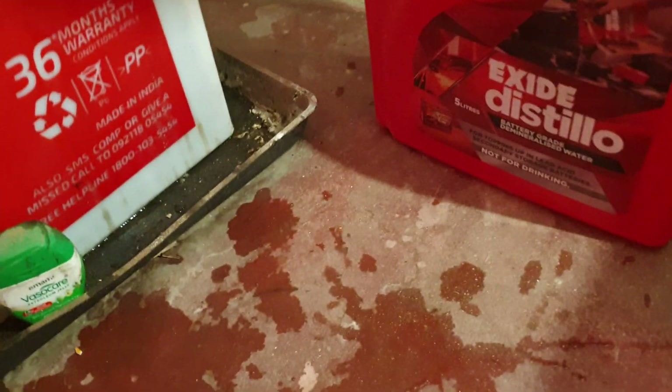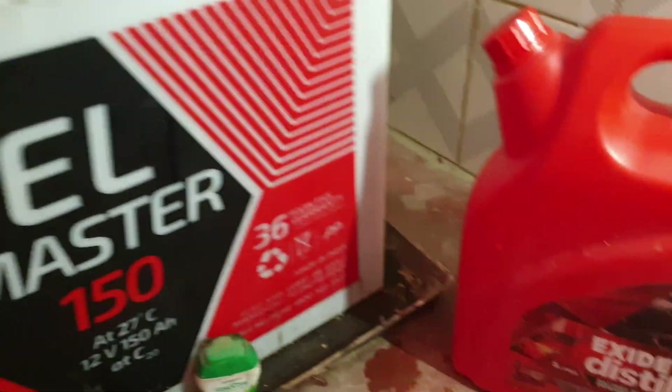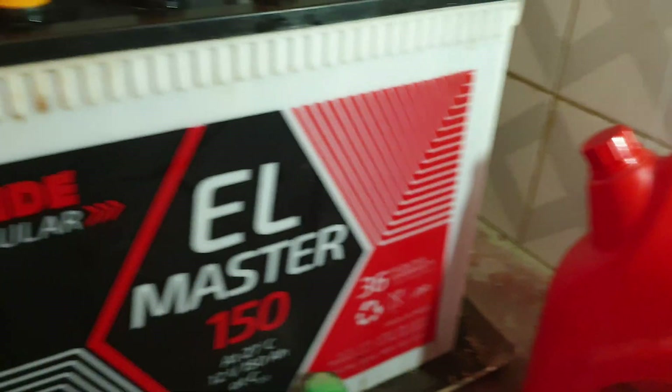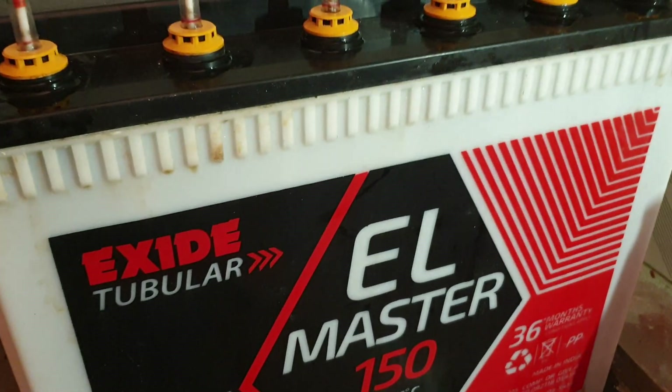This battery water is from the brand Exide. You can buy a local one which costs 50 to 60 rupees, but they are not that good. Go for a branded one — the same brand as your battery. If you are using a branded battery, go for a branded everything; don't buy a local product.